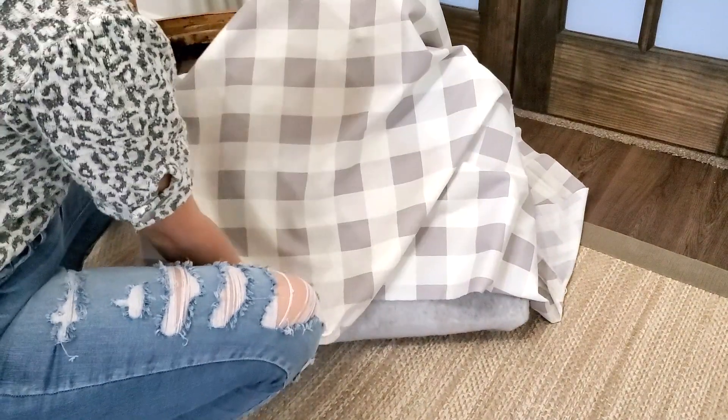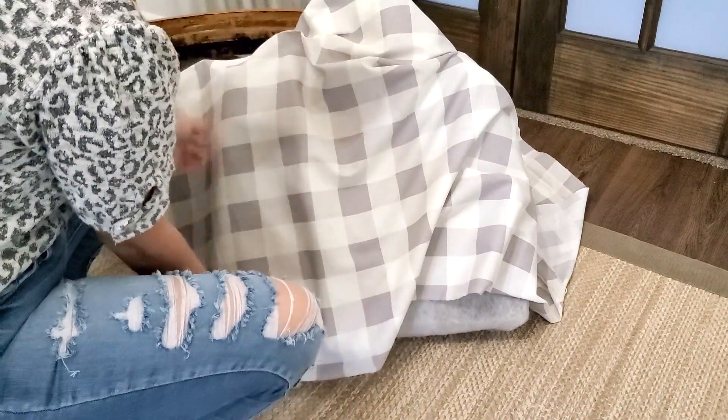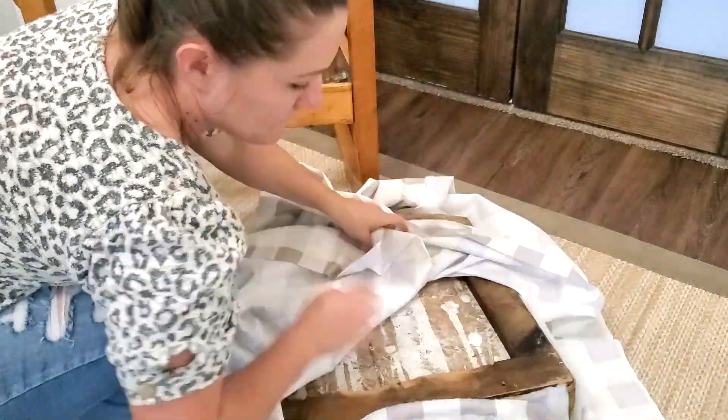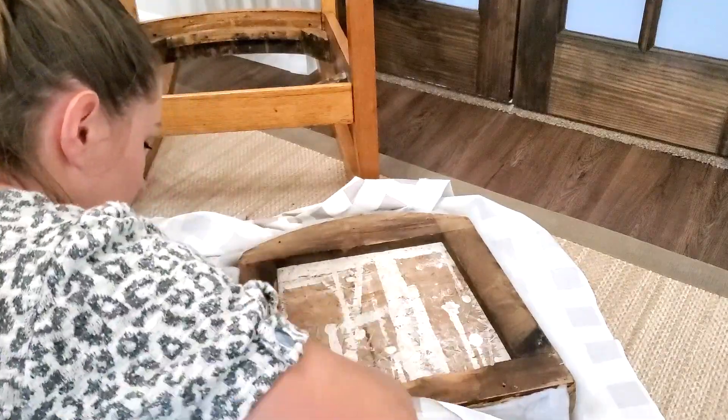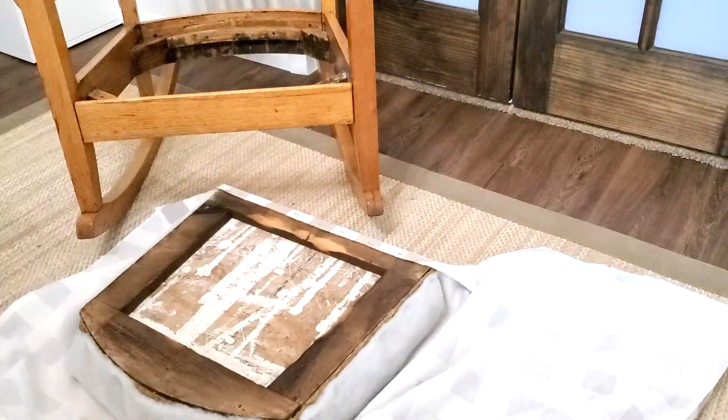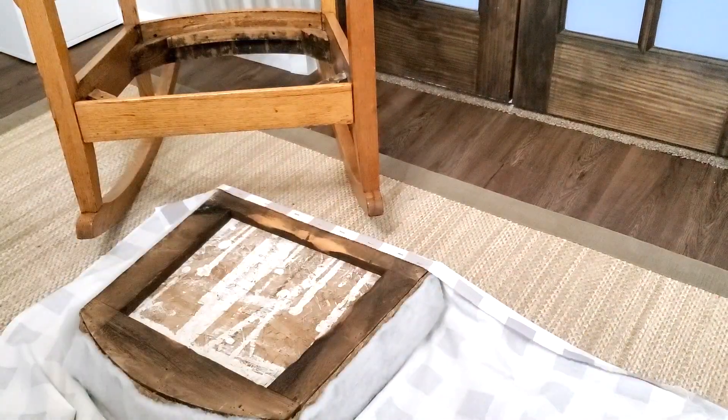Now I'm going to attach my fabric on. I ironed the area I was going to be covering the seat with, and for a patterned fabric that is in a grid like this, or any linear type of pattern, you're going to want to put them in a straight line and make sure it's not crooked and is even on each side.